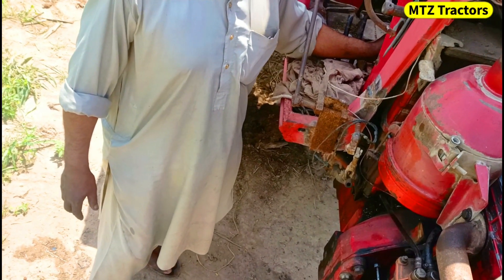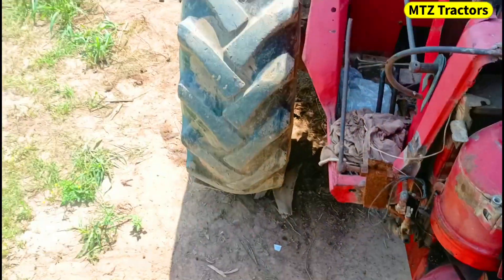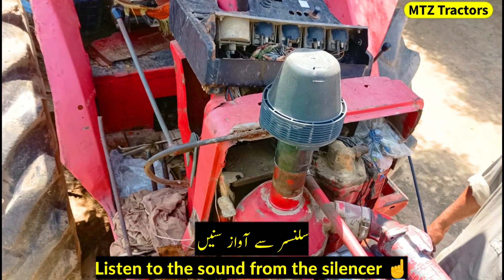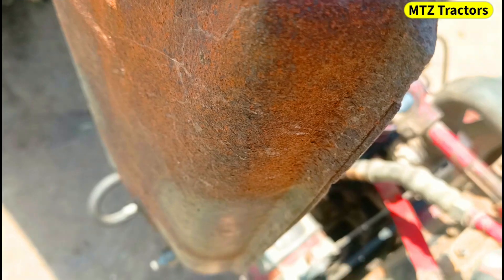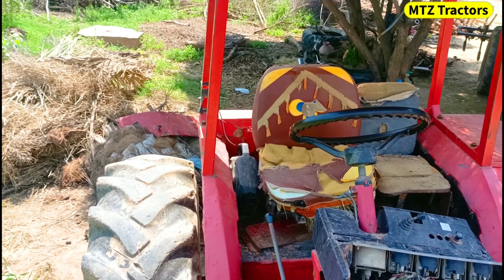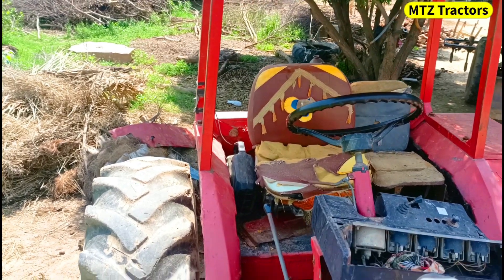Oh, it might take that off. Oh, it might take that off — so it's dark. I can't stop it, it's dark.